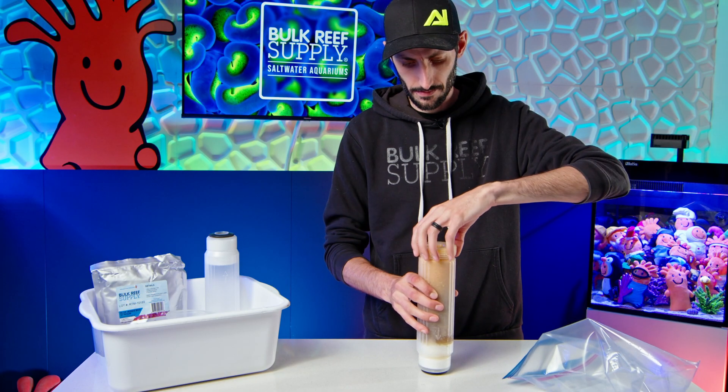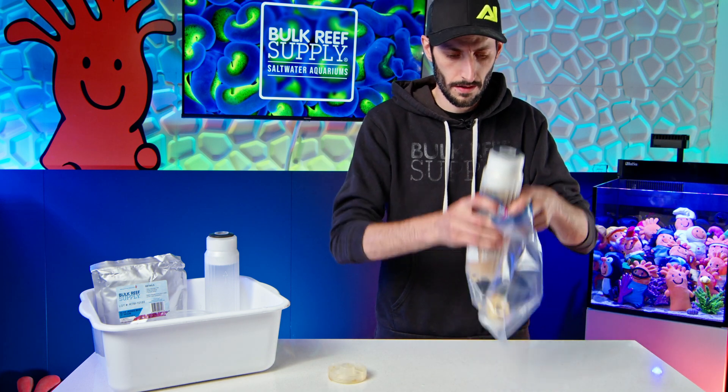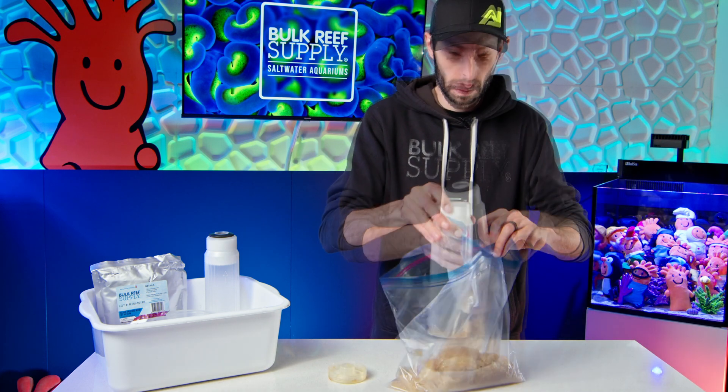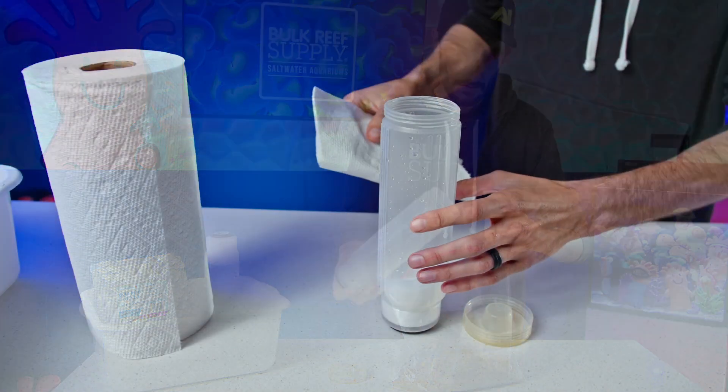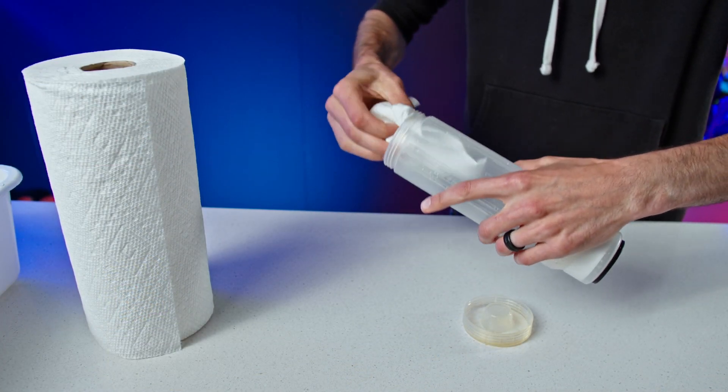Kick things off by unscrewing the cap on your spent cartridge, pull out that foam disc and chuck it, and pour the old resin into a trash bag. It is inert, so no special disposal is required. Give the cartridge a rinse and a wipe with a damp paper towel to get rid of any leftover beads.